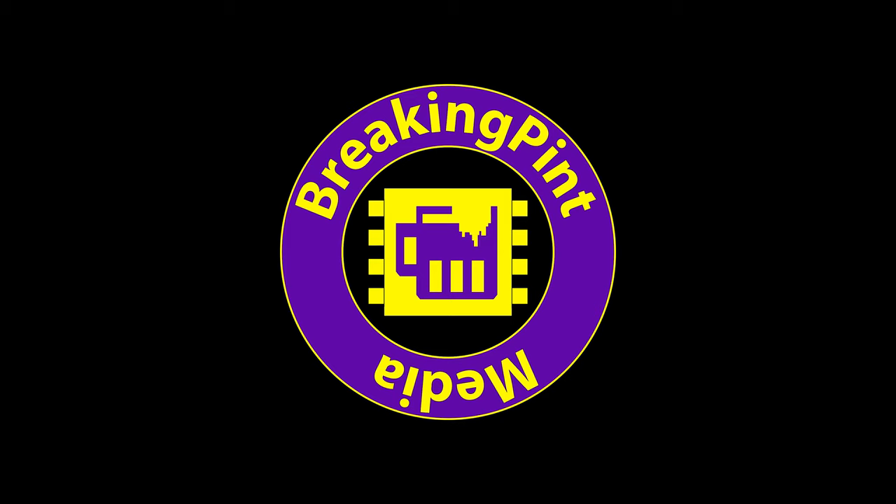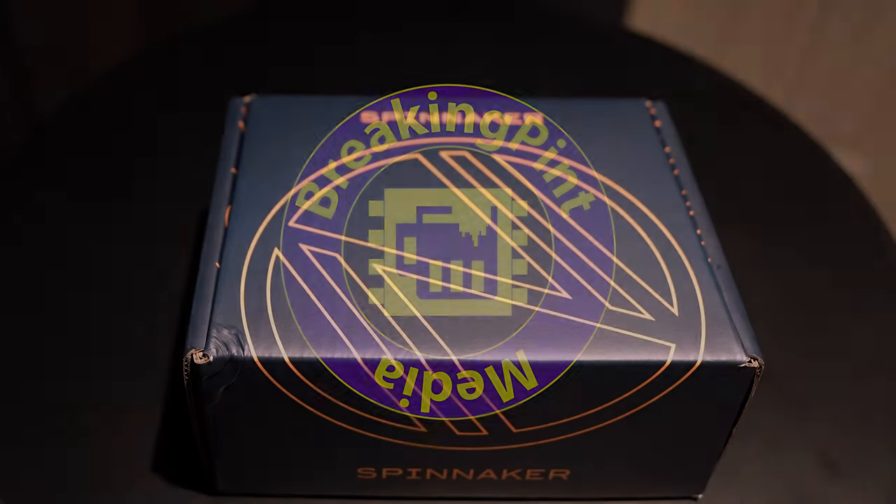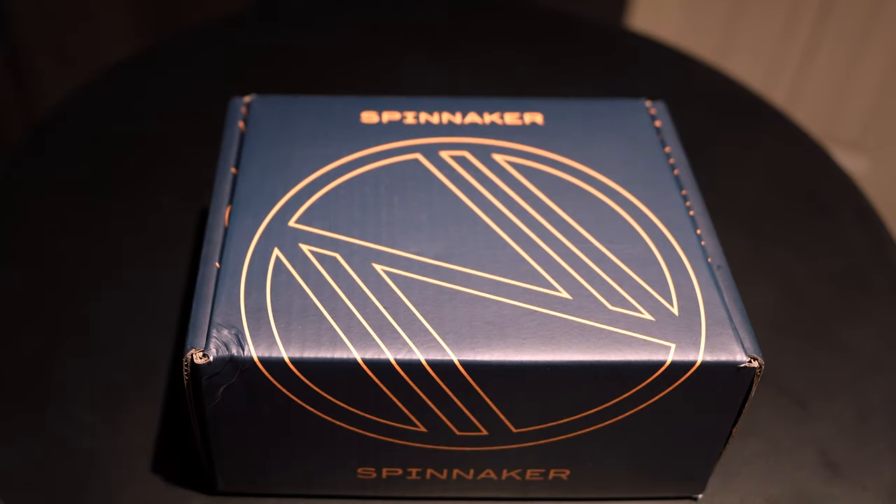Hi everyone! This is a quick unboxing video of my latest watch acquisition. I don't really do a lot of watch-related content on this channel, but this one has me excited — it is my second Spinnaker watch.